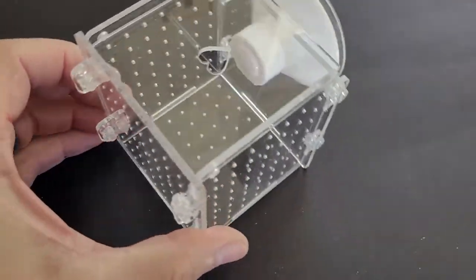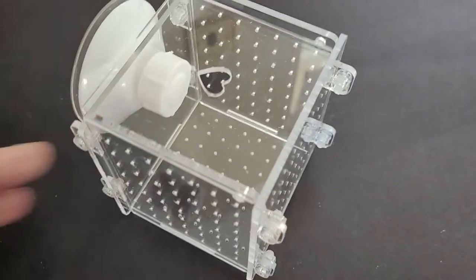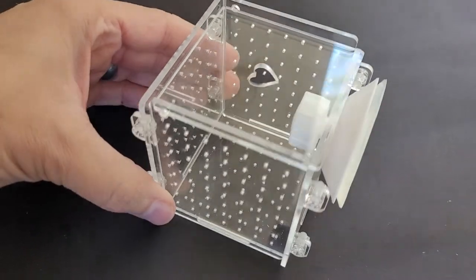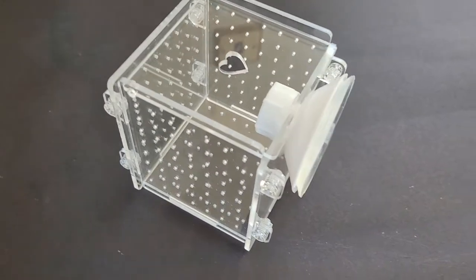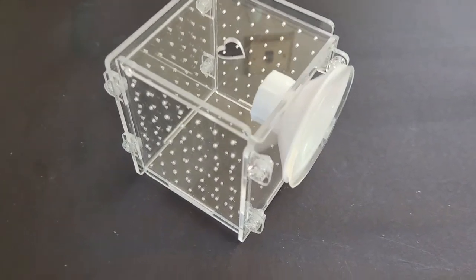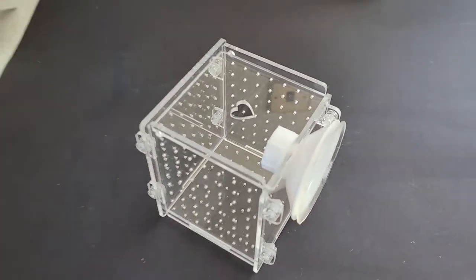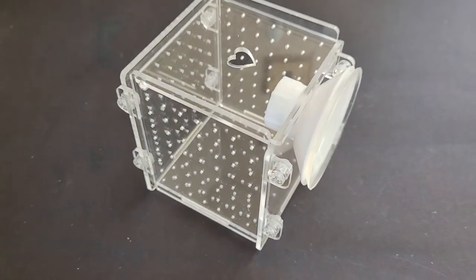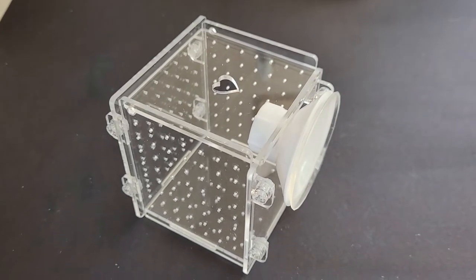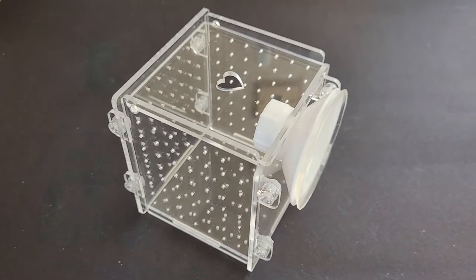Obviously where you've got all these little holes on the sides and on the bottom as well, that's going to let the water flow through. For £13 UK — I think that's what it cost me — from Amazon, I think that's pretty good and it will certainly do the trick. So there it is in all its glory. I'll get it in the tank, get a bit of rubble rock in there and pop the mushroom in and then we'll see what it looks like in the tank.